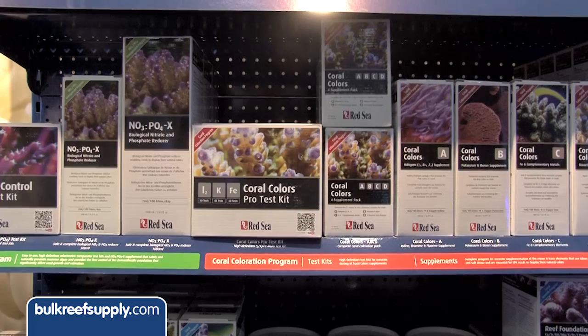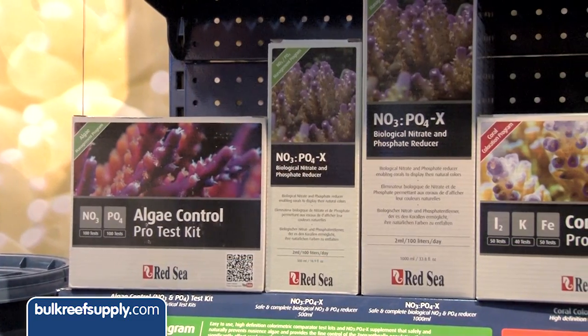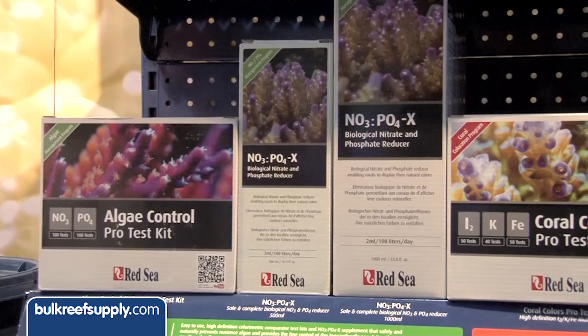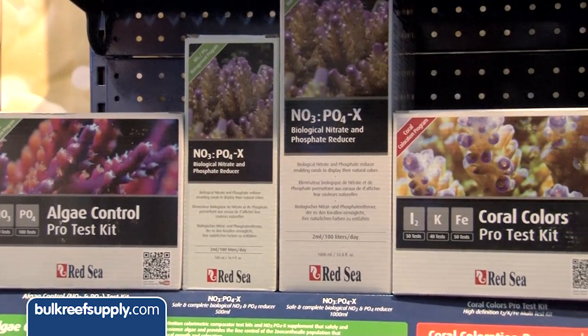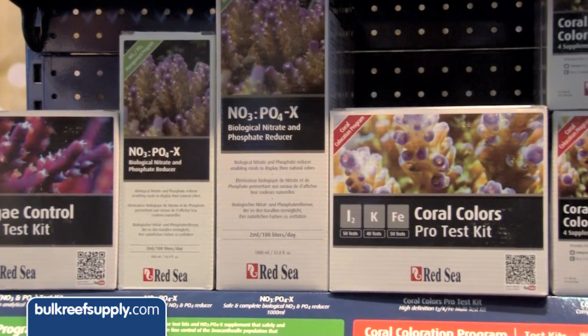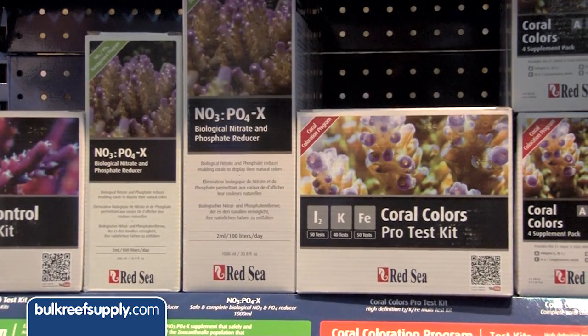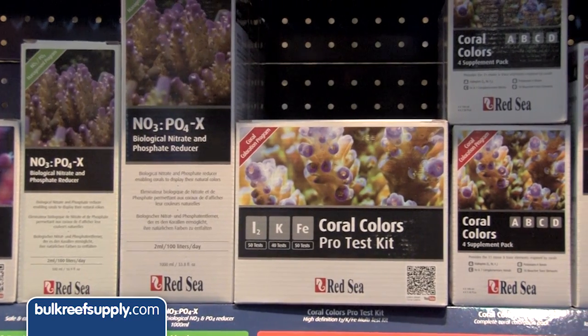By taking control of nutrient levels — nitrates and phosphates — getting to a lower nutrient system we can help our corals to grow, but this will also slow their growth rates. For hobbyists that have frags in their tank, they're going to want to keep their nutrient levels a little bit higher, and also their foundation elements higher to encourage the growth of the corals.